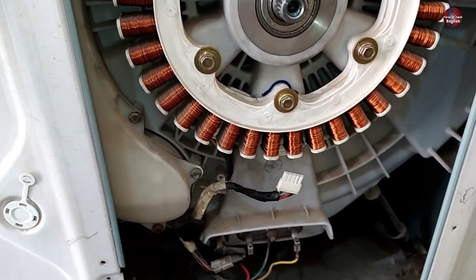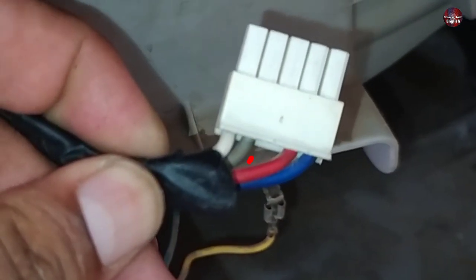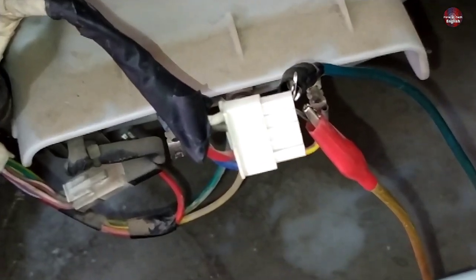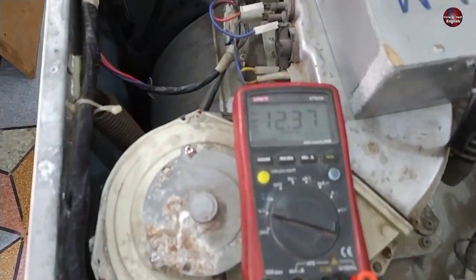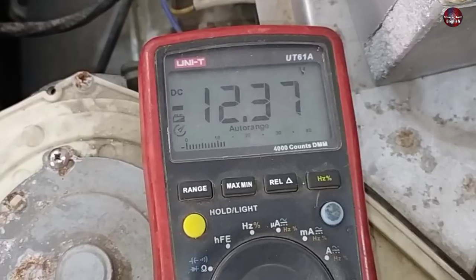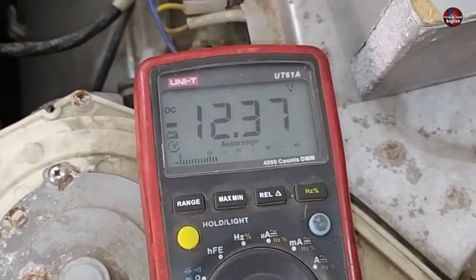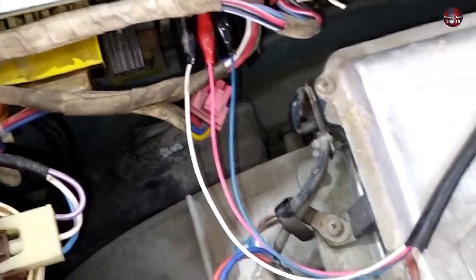Let me tell you how to check the voltages of the hall sensor. The gray and white wires are the 15-volt wires of the hall sensor — the gray wire is grounded and the white wire is positive 15 volts. I have placed the multimeter probes on the gray and white wires to check how many voltages we get. I have turned on the machine but not selected a function, and the multimeter is showing 12.37 volts, which is perfect because it should range from 12 to 15 volts. I have also installed the analyzer probes in place of the IPM connector.